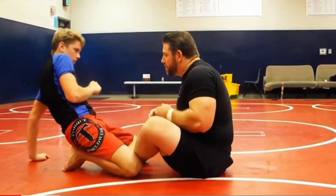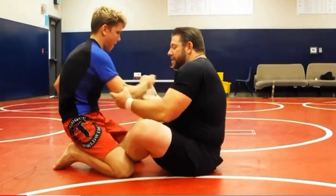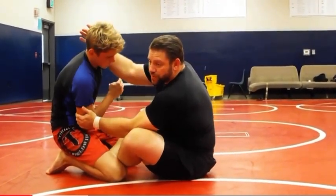I need to make an opening. As I push, I take a two-on-one from here. He pulls back, and I can go to the hook sweep elbow collar from here.